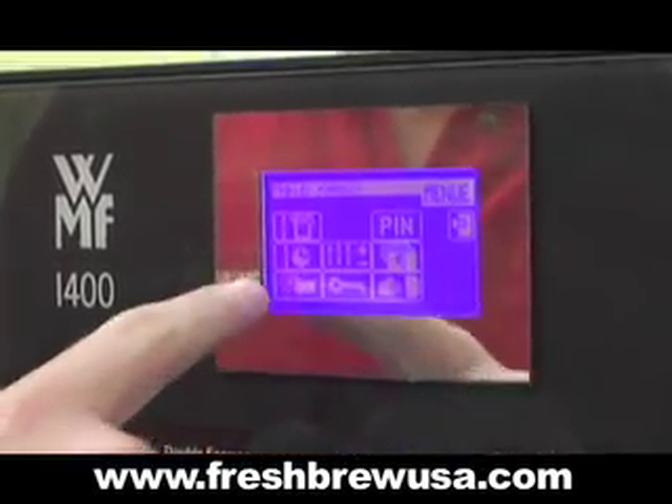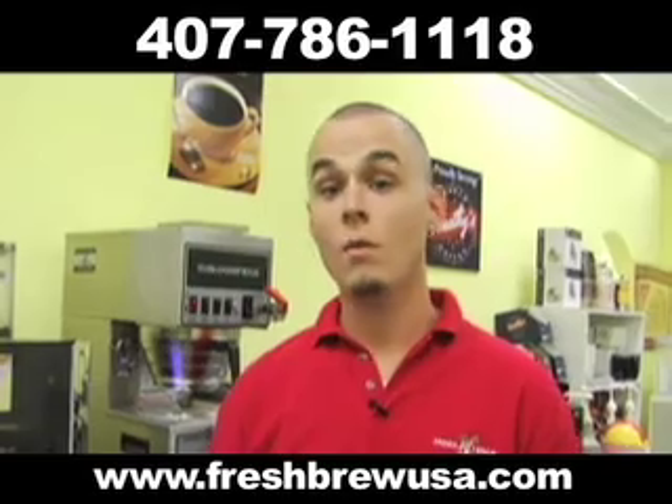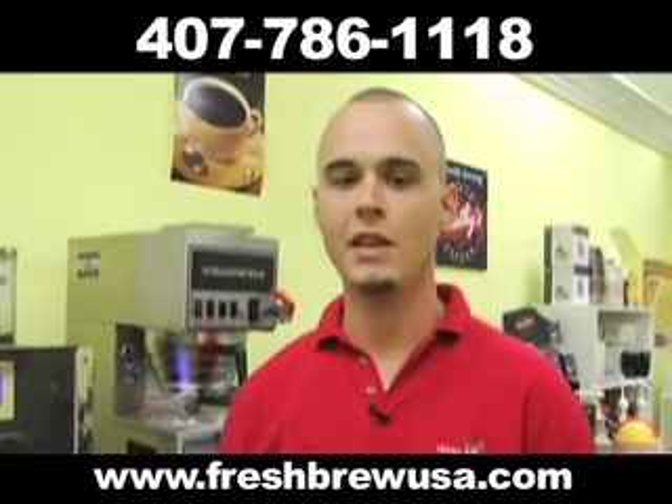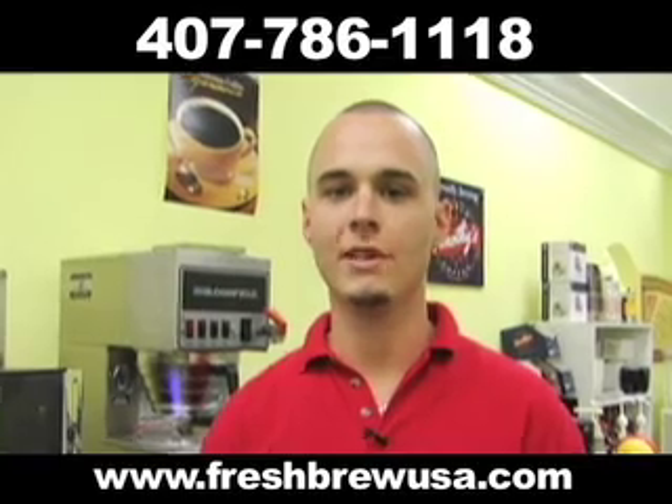With an easy to access and use cleaning feature, your staff will always be on top of the required maintenance. That'll wrap up our demo of the 1400. If you have any more questions about how this machine can build any business into a coffee shop, give us a call down at Fresh Brew USA.